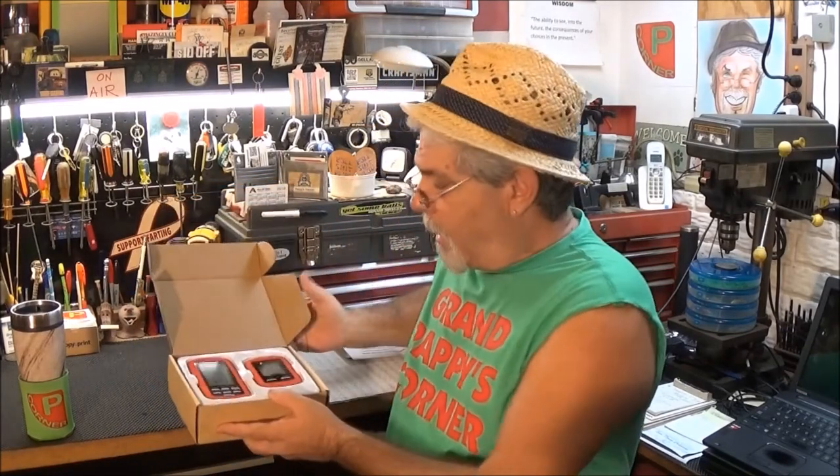I certainly liked the outdoor do-it grill thermometers — they worked really well, better than I expected. I'm real pleased with them and I think you will be too. Remember, do something nice for someone today. Love you.